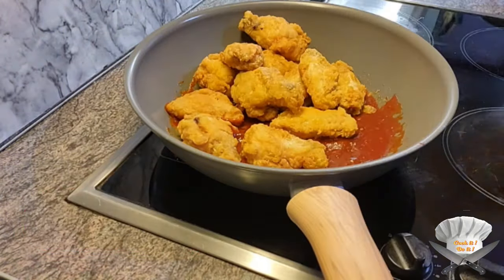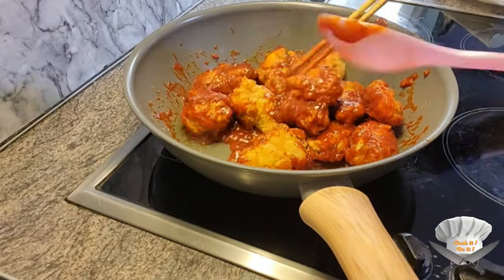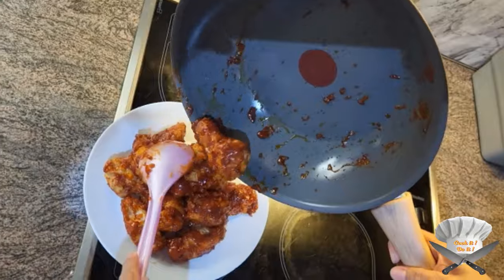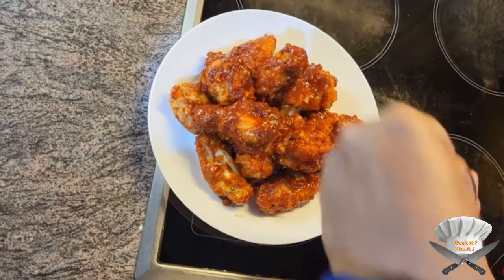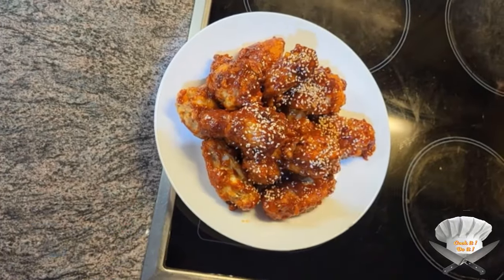Throw the chicken wings in and mix it up. Then sprinkle some sesame seeds on top. Enjoy!